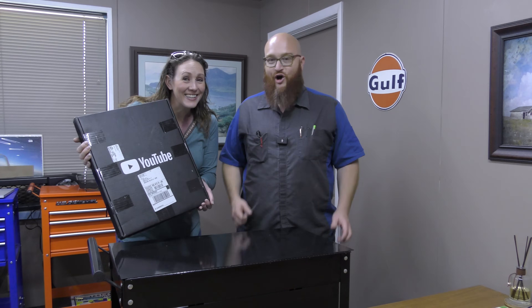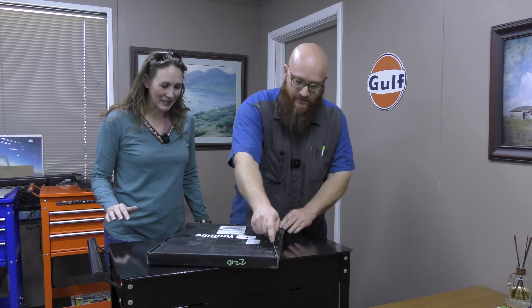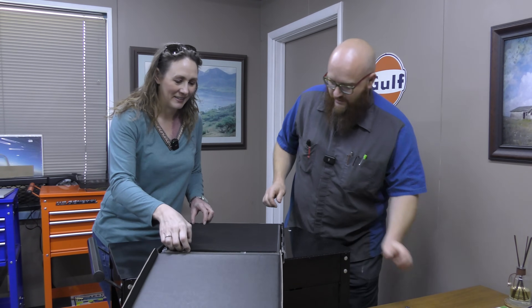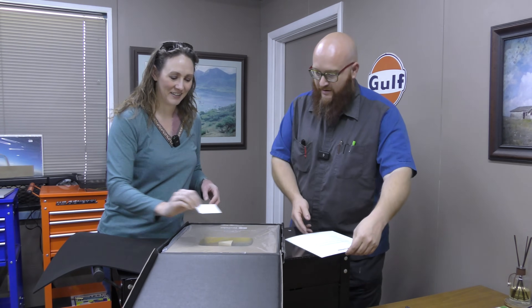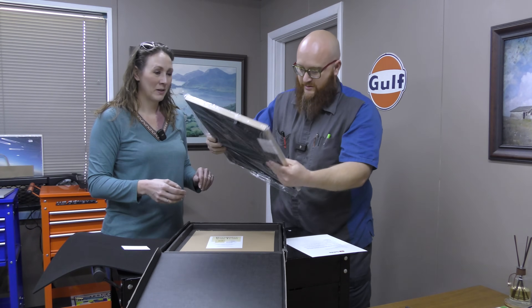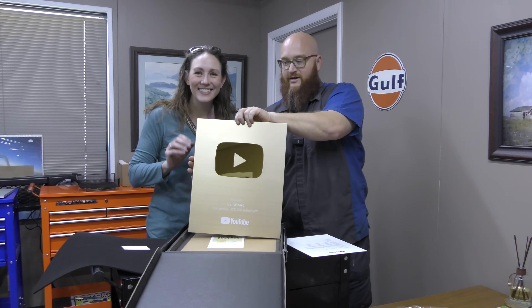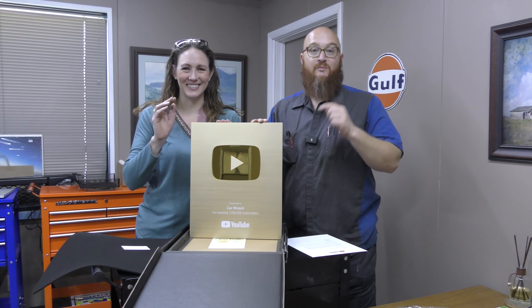Wizard, looky what came in the mail today. Awesome - it's the million subscriber gold plaque. We're going to open it in front of you guys. I'm anxious to see what it looks like, Mrs. Wizard. It's in such a big box. It just got delivered today. Wow, even our official paperwork to go with it. This is huge, this is a lot bigger than the other one. Thanks to you guys, we got this plaque - one million subscribers. Couldn't do it without all of you out there. Thanks again. This is amazing. It's beautiful, it's big.